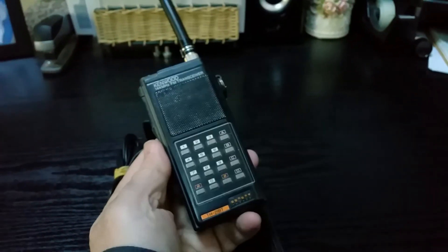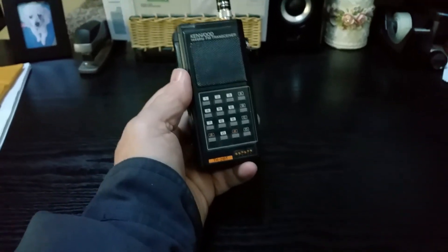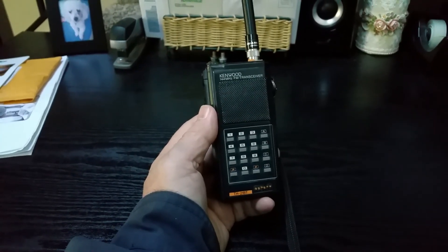This is the same model that was used in the original Die Hard movie. So if you're a Die Hard fan, there it is — and this one's working. The Kenwood model TH21BT 2-meter FM transceiver.